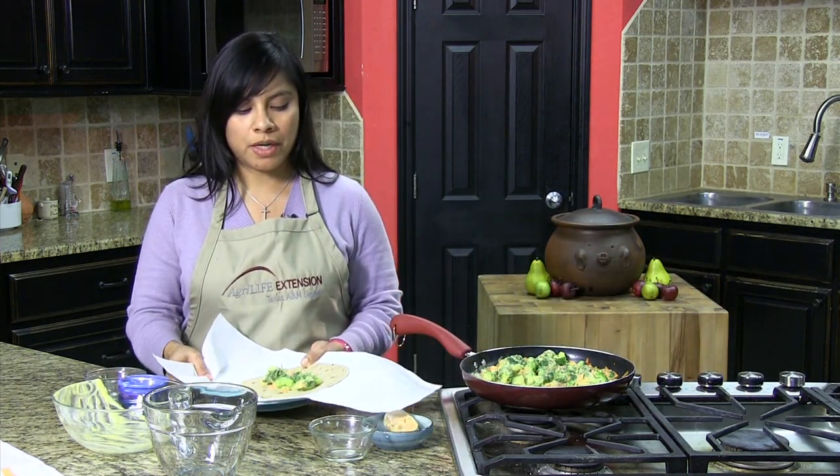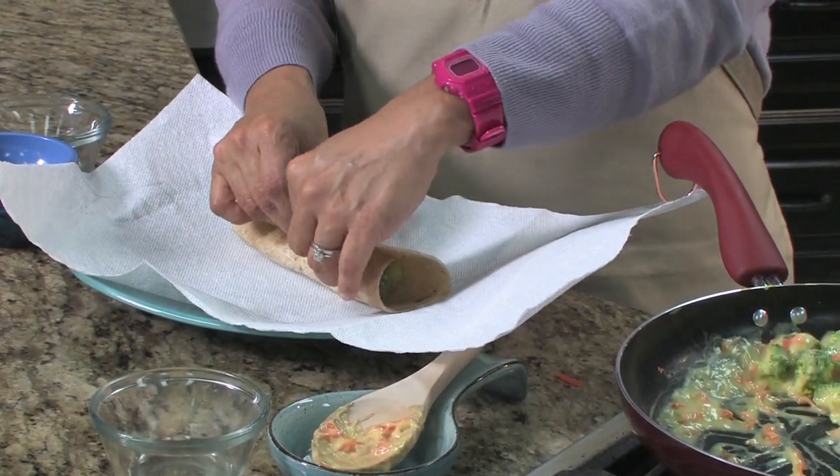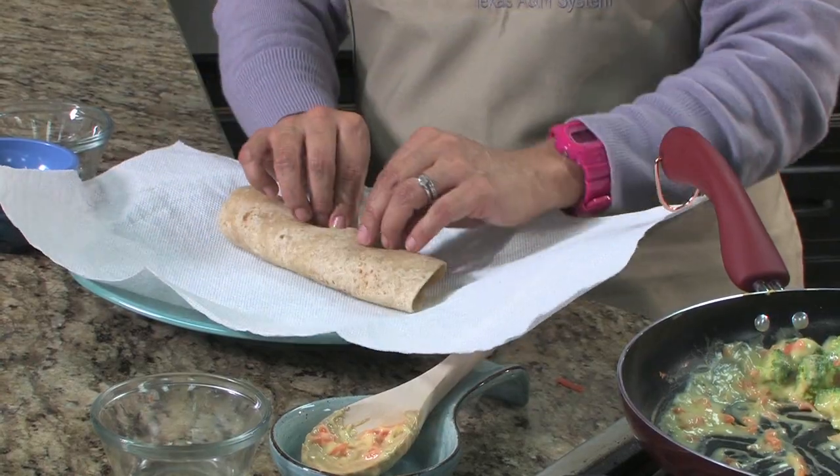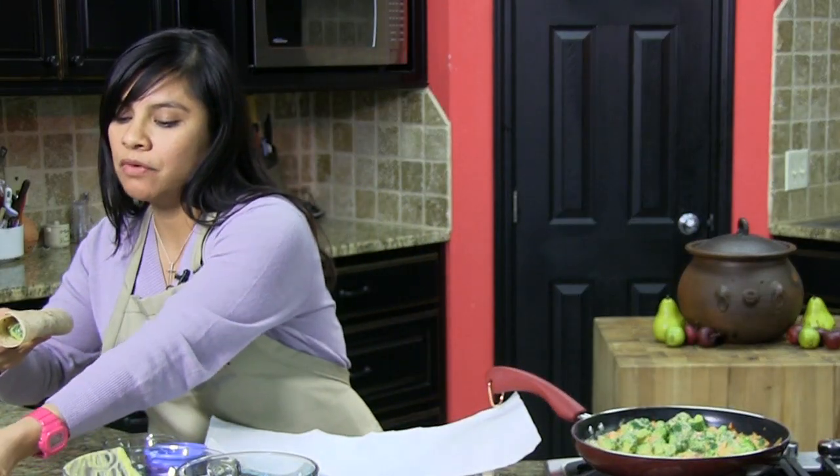And you're going to go ahead and wrap it just like you do any other tortilla wrap — nice and pretty. Then I'm going to go ahead and put this onto my serving dish.